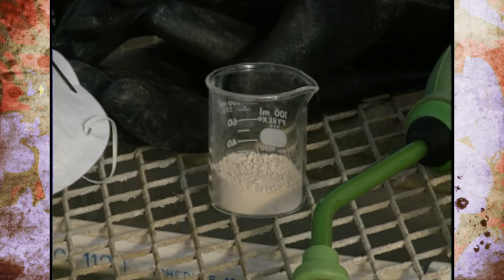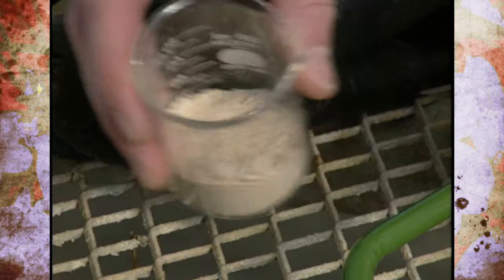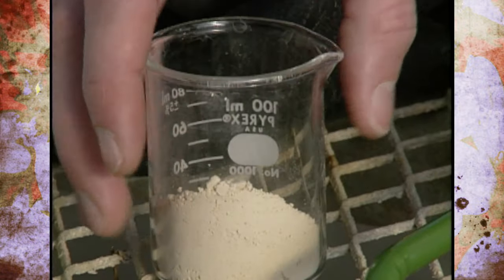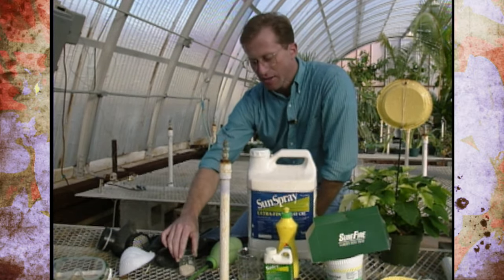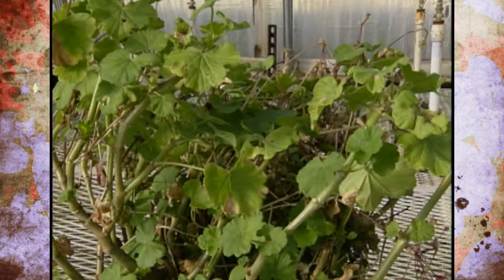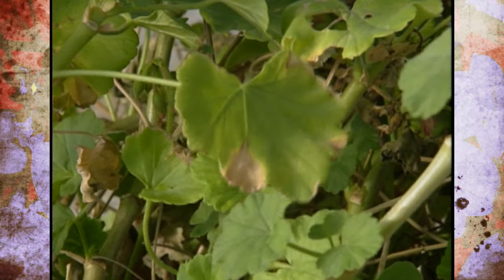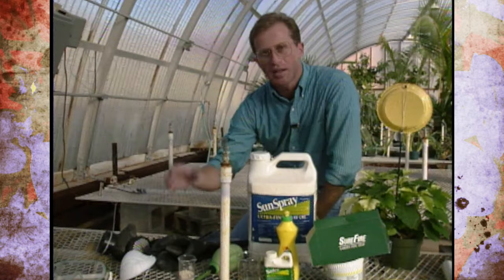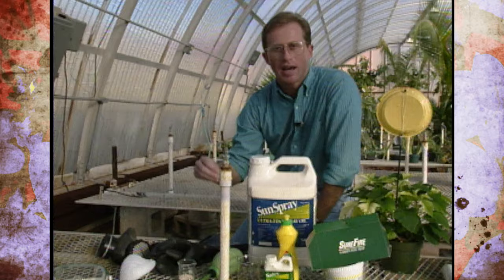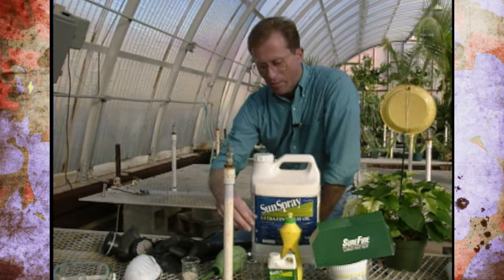Lastly, I want to talk about diatomaceous earth, which is the skeletal remains of fossil diatoms put into a powder formulation. When insects crawl over it, the sharp edges — kind of like broken-up glass in powder form — scratch the bodies of soft-bodied insects like aphids, causing them to dehydrate. You need a duster or fogger to apply it properly, because just sprinkling it on won't give good coverage. Definitely wear a dust mask because these particles can be inhaled and cause harm. Diatomaceous earth is a pesticide-type product but has a mechanical type control effect.